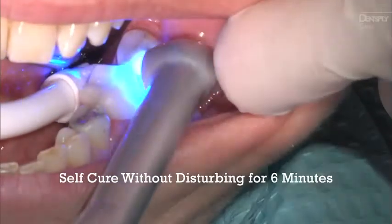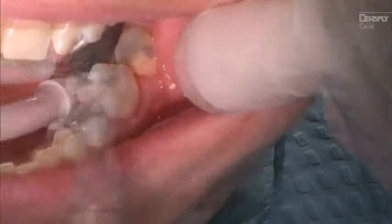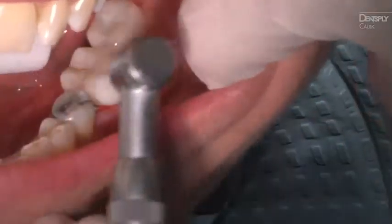Allow Calibra Universal to self-cure without disturbing for 6 minutes from start of mix. Finally, finish and polish the restoration.